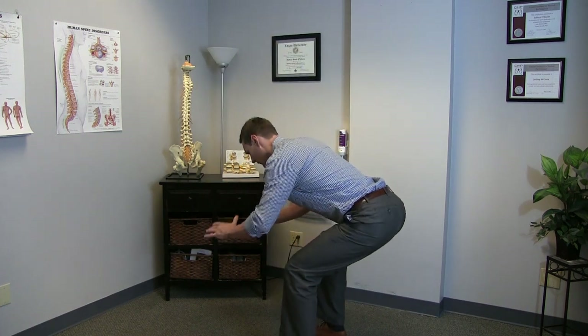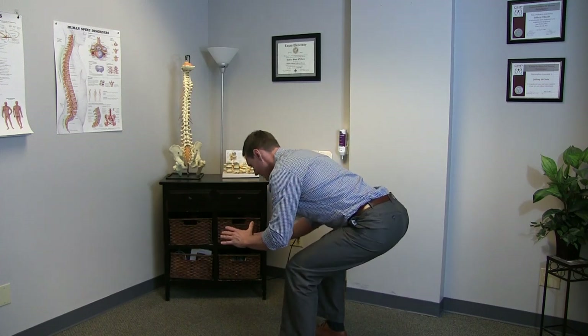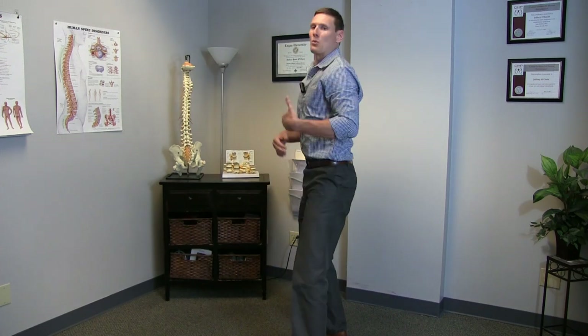Once you feel like you can really get out far — notice again, back is straight, nice and strong, stable — then you've got it. This is actually called a hip hinge; you're moving at your hips. You want this to be second nature, natural, and instinctive. This is how you should naturally bend forward.